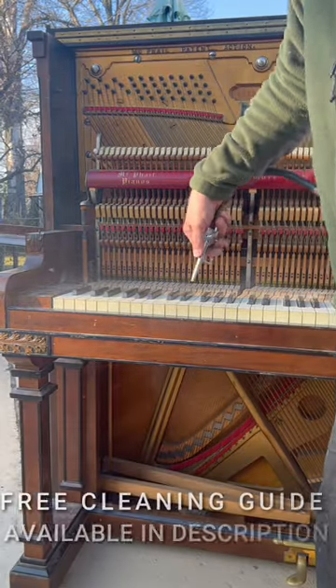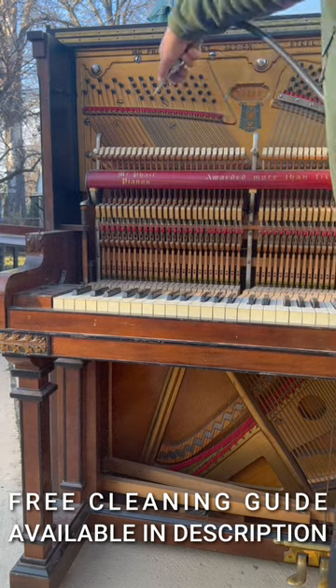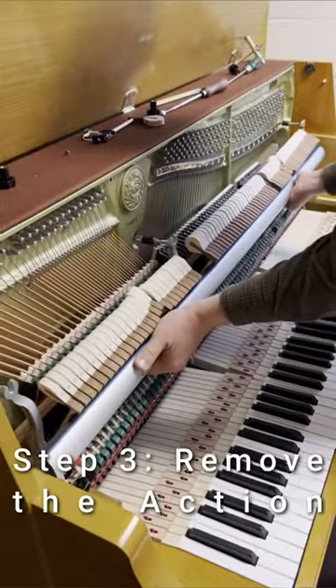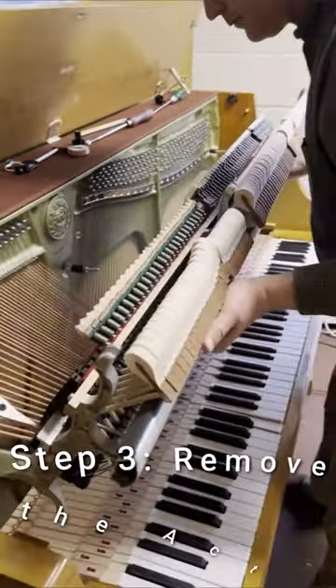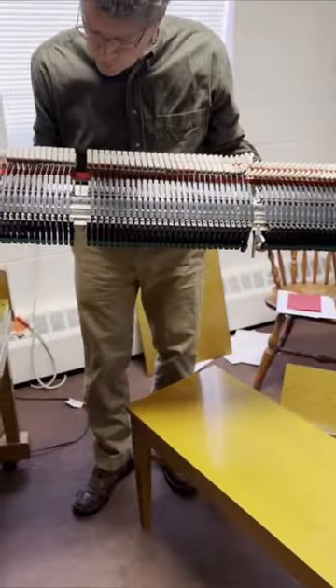You can blow out where the dust is between the keys. You can even take the keys out once you've taken the action out — here we show taking the action out of the piano — and then you can better blow the dust out of the action once you've got it out of the piano.